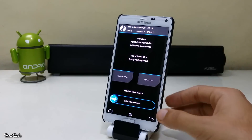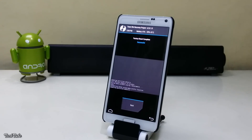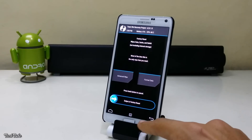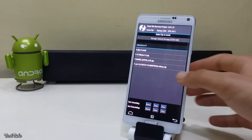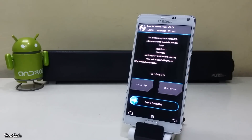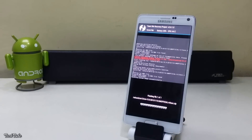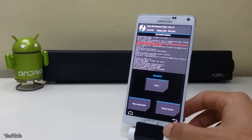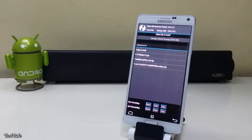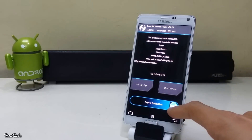Now go to wipe and swipe to factory reset. Then click on install zip, go to the folder where the ROM was saved, and swipe to install it. Similarly, install the Google Apps and the FixZip.